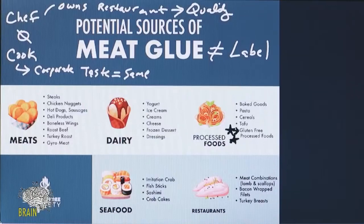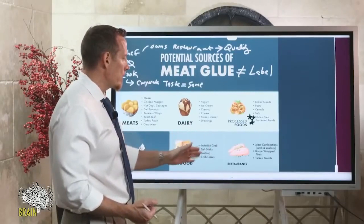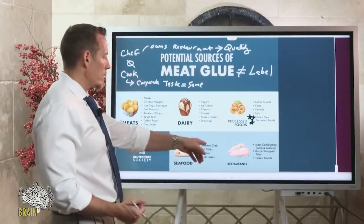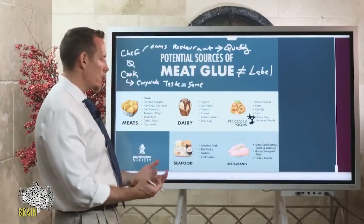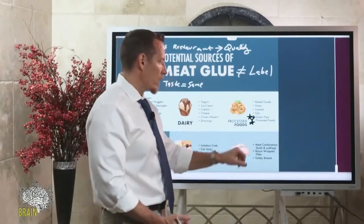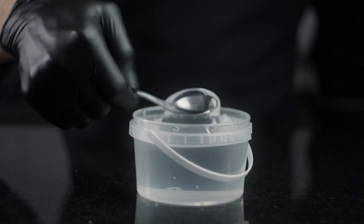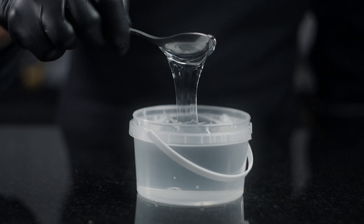You can also find meat glue in a lot of seafood. At sushi bars, for example, the crab meat and some fish are often imitation — glued together. Fish sticks, sashimi, and crab cakes are glued together. At restaurants, meat combination platters are common — like when they wrap bacon around a sirloin, they often adhere the bacon to the steak using meat glue. That's where you get bacon-wrapped fillets.